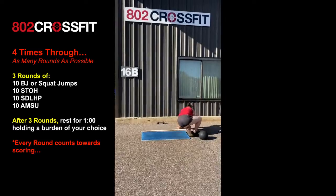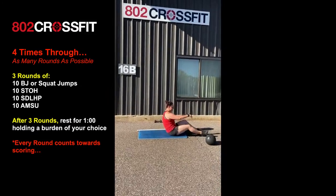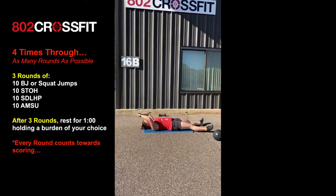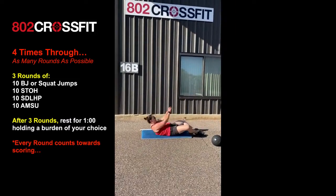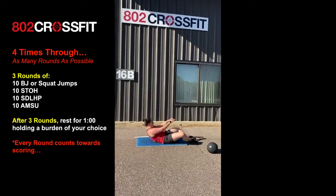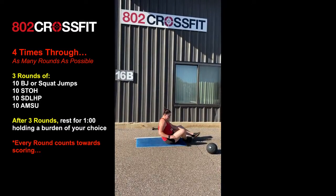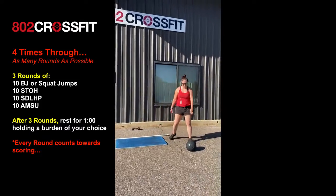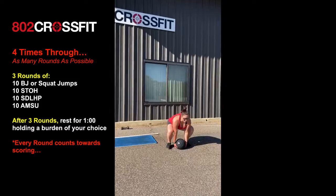I forgot to mention — if you did have a dumbbell for the sumo deadlift high pulls, it would be five on one side, five on the other for that as well. She's pretending she has an ab mat underneath and she's gonna sit up all the way, making sure shoulders come all the way through. She's gonna go through those four movements three times.